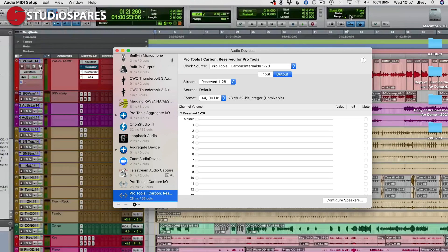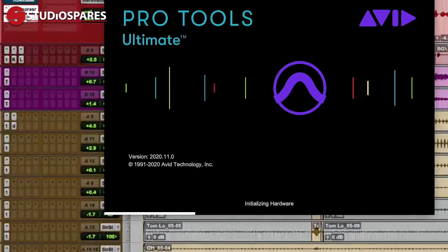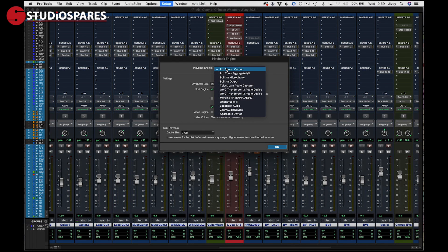If you wish, you can now make Pro Tools Carbon the default interface for your system sounds, including iTunes and video playback. In my experience, this is the first time a Pro Tools interface has played nicely with the macOS sound settings, meaning you can have your system sounds and Pro Tools running through the same interface at the same time. We can now launch Pro Tools, making sure that we're running at least version 2020.11 or newer, and we can assign the Pro Tools Carbon as our playback device in the playback engine. You'll be glad to hear you only have to go through this process once — if you need to disconnect your computer, it will automatically find the Carbon interface next time you attach it.